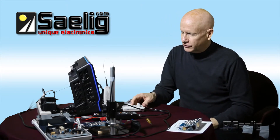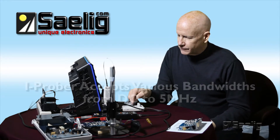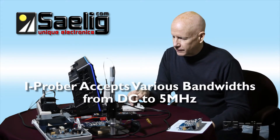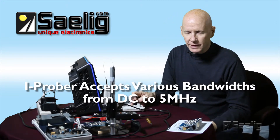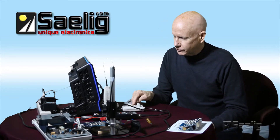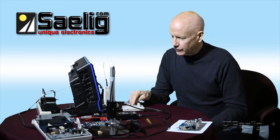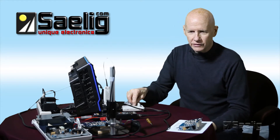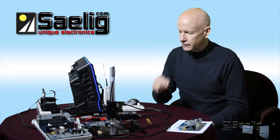This box also accommodates various bandwidths — it has limiters of 2 Hz, 500 kHz, and full bandwidth. The full bandwidth on this is 5 MHz. It also has a mode switch where you can use a little clip-on toroid for wires, or you can switch it to traces. We've got it on trace mode and 500 kHz bandwidth.